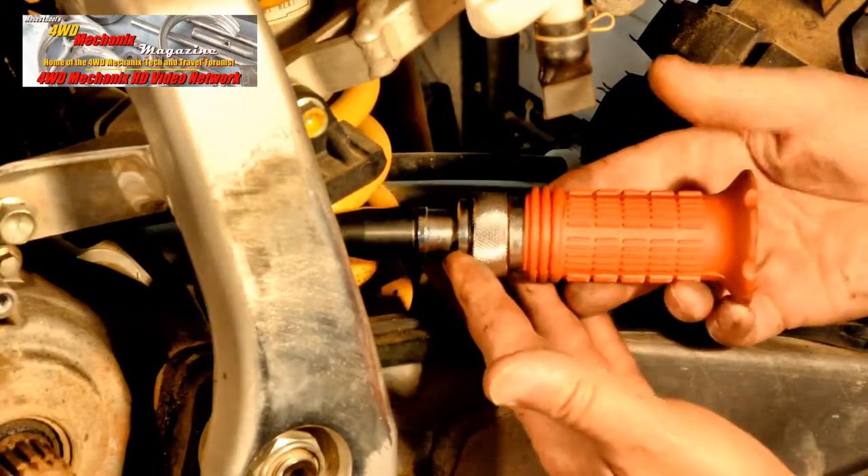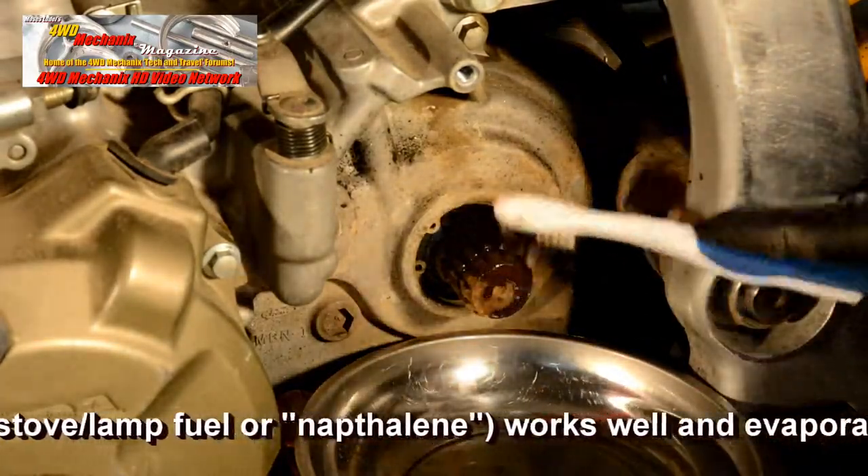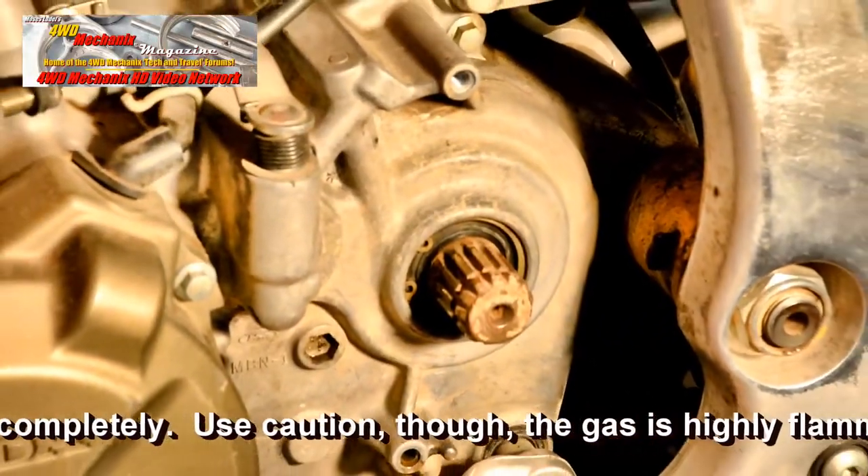We turn to an impact driver with a number two Phillips bit to remove these screws. Use a suitable solvent to clean up the countershaft. Do not use anything that could damage the seal on the countershaft.